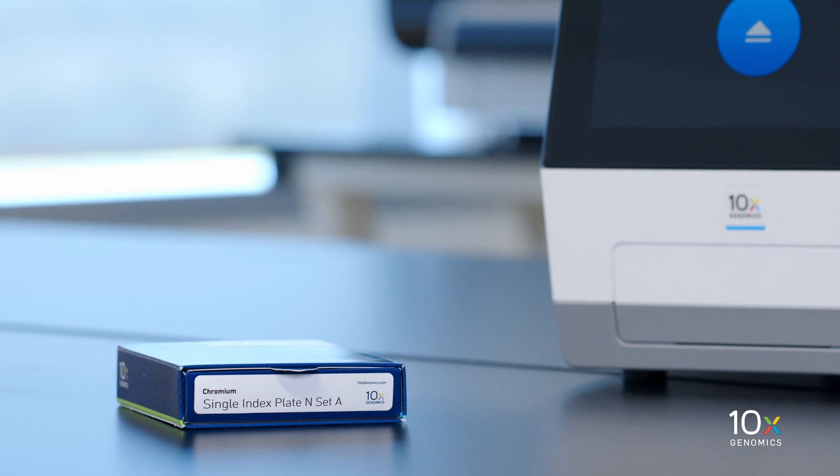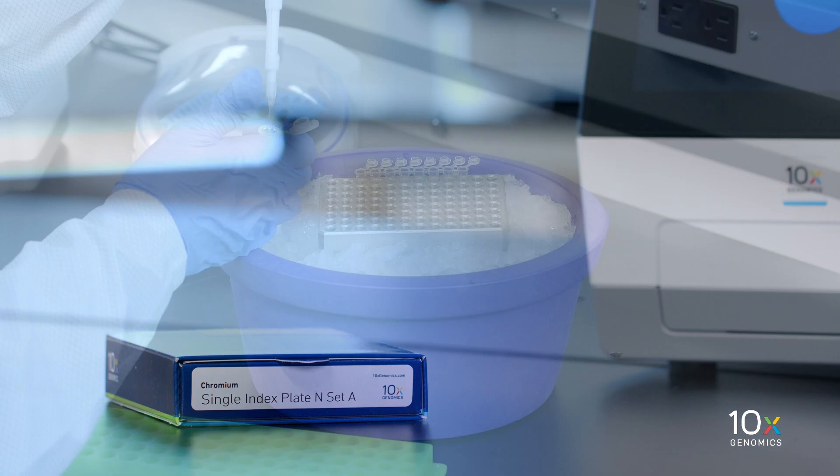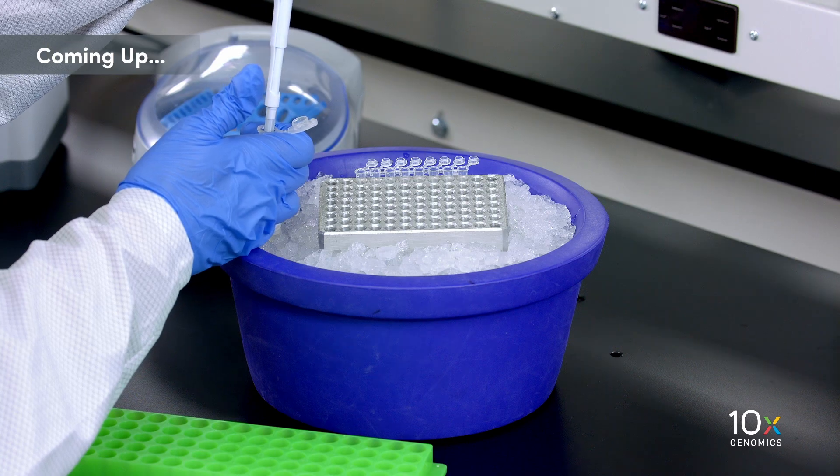Finally, we have our Single Index Plate TN Set A, which is stored at minus 20 degrees Celsius. We have all of our Next GEM Single Cell ATAC reagent kits ready. Next, we will proceed to the transposition step.